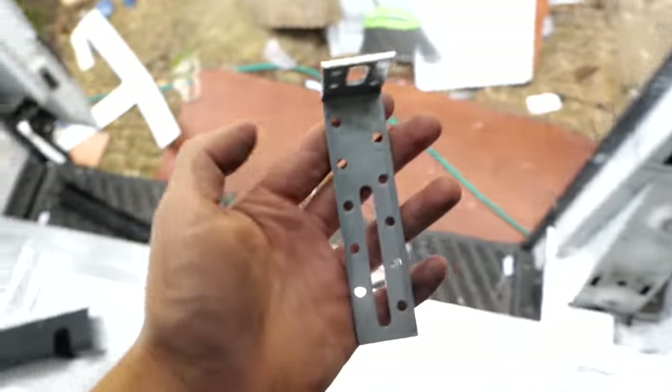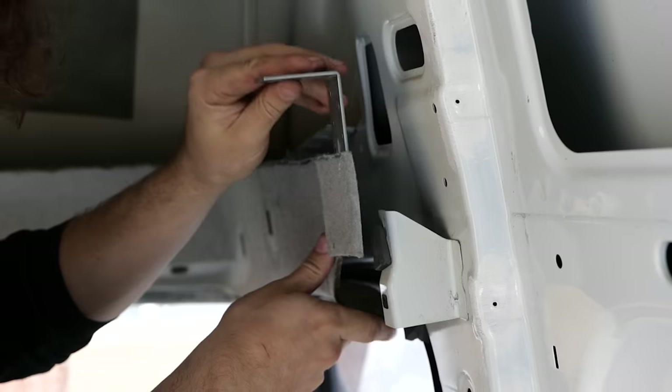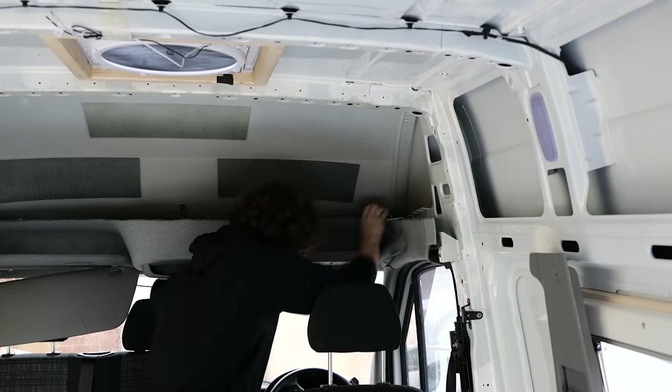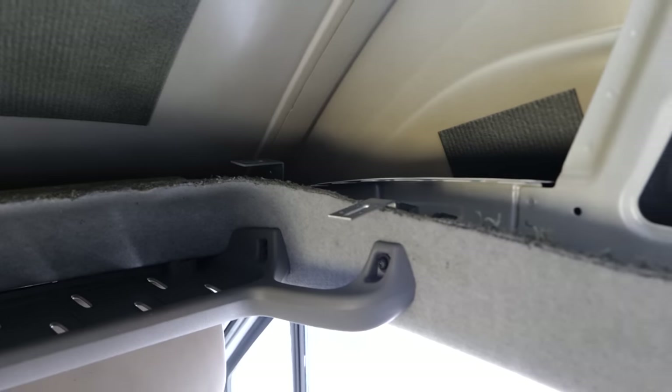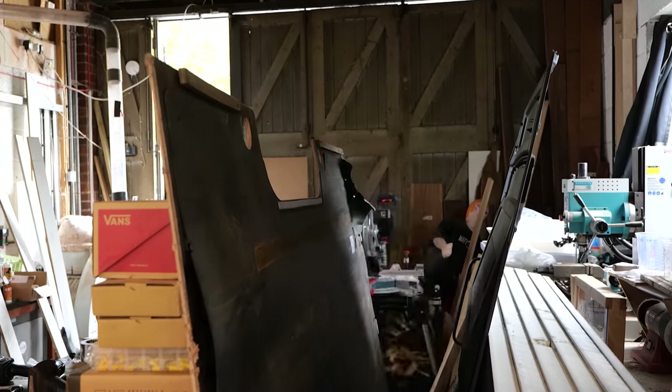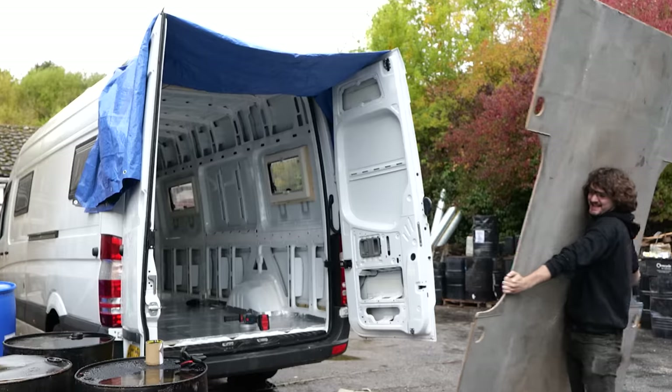This shelf will be supported by three brackets that share the fixing holes for the sun visor and the trim. I'll be using a nice thick board of either 15 or 18mm plywood so it spans the distance without any bending. Now that the trim was out of the way, I could begin creating templates for my new floor.